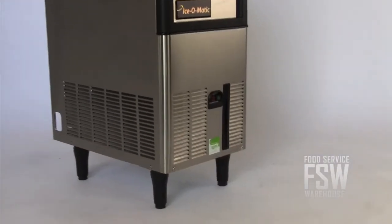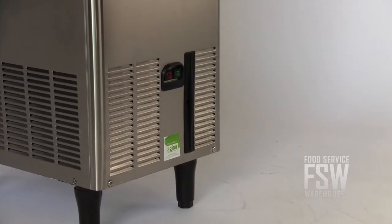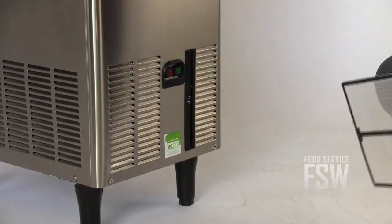This machine is ideal for an under counter or bar application with a front air discharge design that makes it efficient in small places. It allows air to flow in and out from the front side, so you can feel free to install it against a wall and under a counter without sacrificing performance.